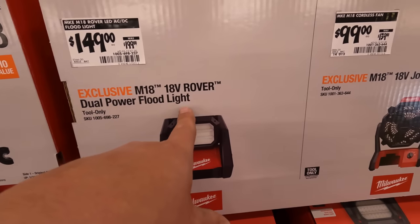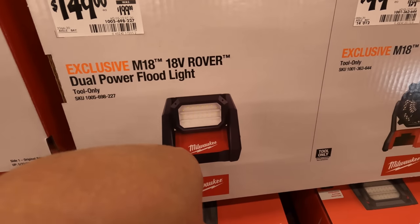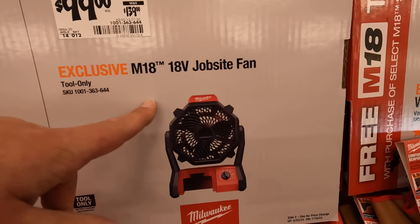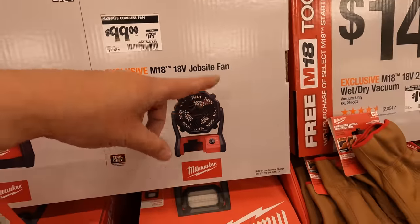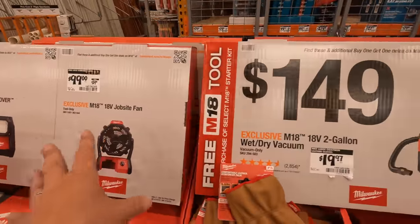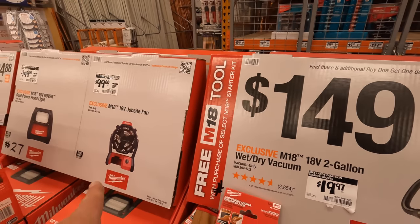$149, was $199, for the Rover Lite dual-powered flood lamp. $99, was $139, for the jobsite fan. It's summertime — buy fans. These are going to sell fast. Fans always do every summer. Buy fans while you can.